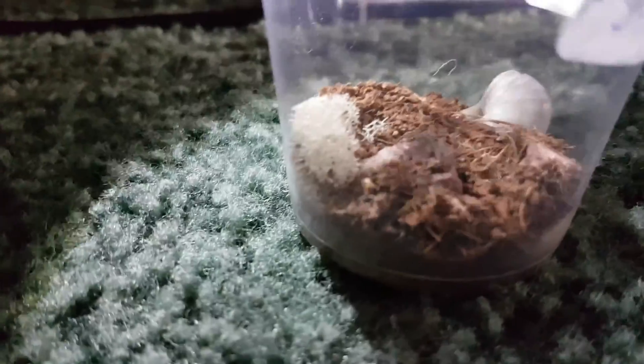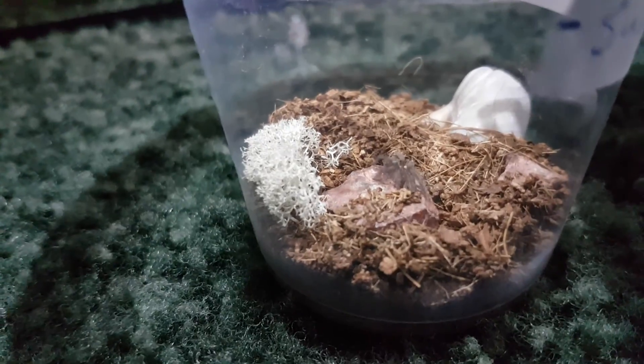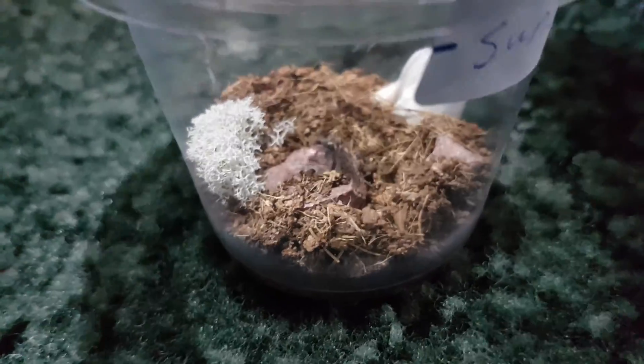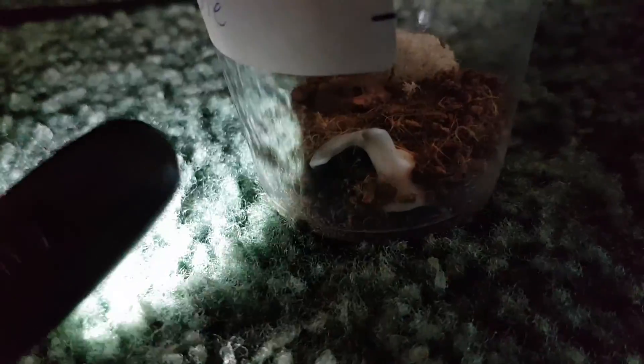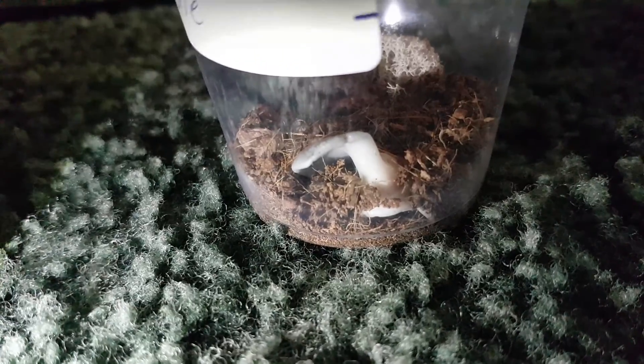If you remember from the overgrown video, all three of them have molted a couple weeks ago, so they've really come out in their environment. Sunstone here has made a makeshift hide even though I provided one right here. This shell right here is supposed to be his hide, but instead he just filled it up with dirt and would rather hide under the rock. He is not hiding as much as when he was in the smaller enclosure, which I am very happy about because he used to hide all the time.